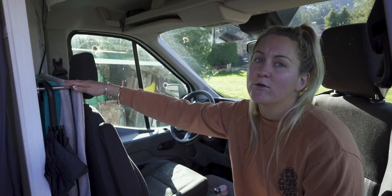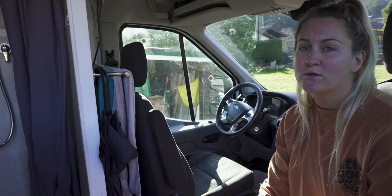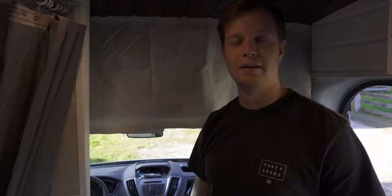One of our first priorities was to install our swivel seat. It maximizes the space that we have, and when we're parked up we have an extra seat and it's pretty comfy too. The rest of the cab is pretty standard. We've installed a nice handy towel rack behind the driver's seat and we also use that space to store drinks — some wine we've collected along our travels, toilet paper, yeah, just storage space.